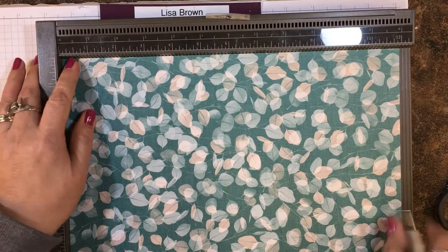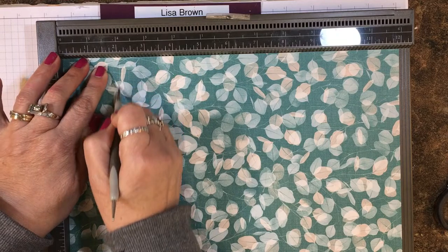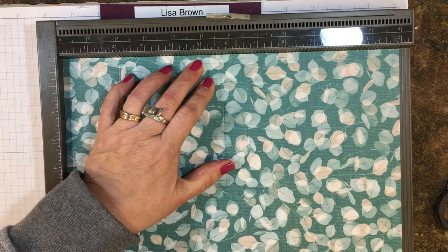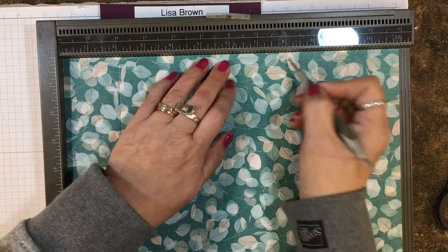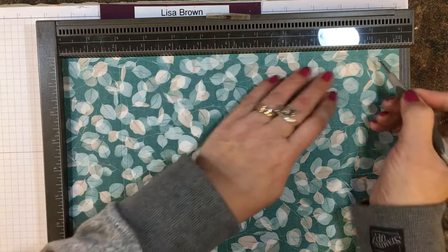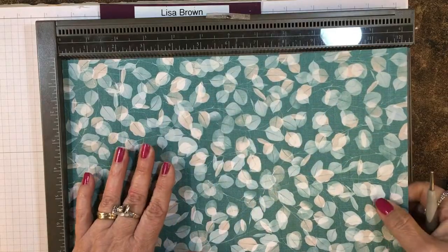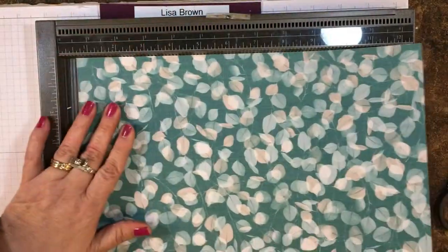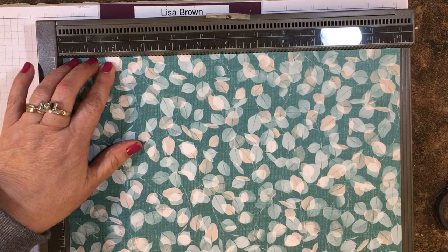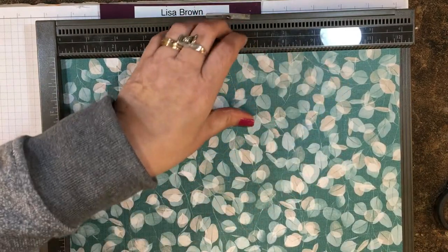I have it up against the top and we're going to score at two, all the way down, five and three-quarters, seven and three-quarters, and eleven and a half. Now we're going to turn it and score at two and at ten.